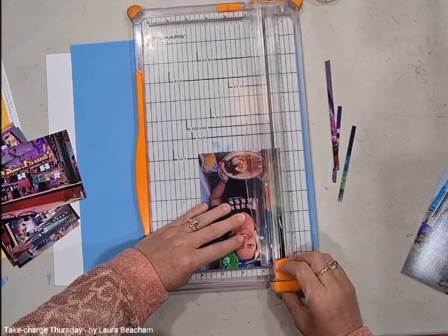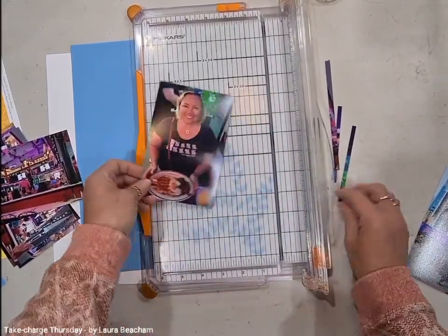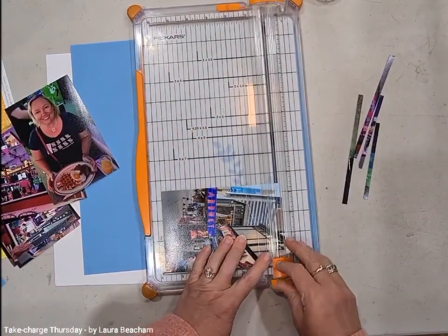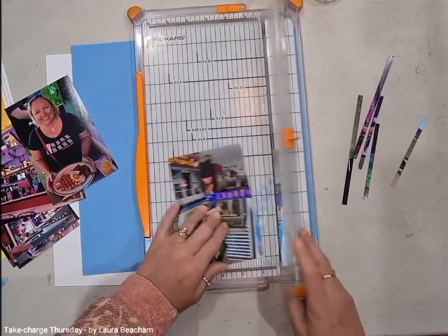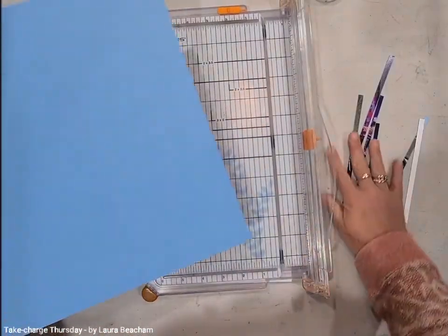As you can see, I'm just taking the tiniest bit off and I'm really not losing any part of my photo. Once you've got all your photos cut down to five and three quarters by three and three quarters, you're going to need to cut the photo mats. On these photo mats, this is where we're going to play with the eighths.